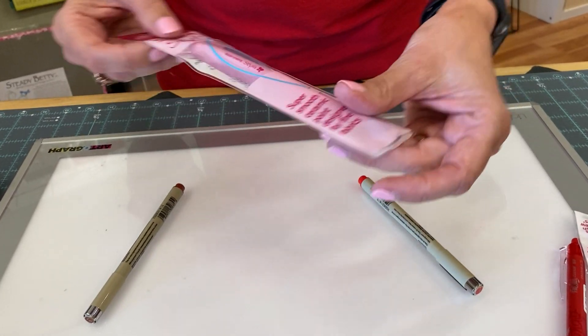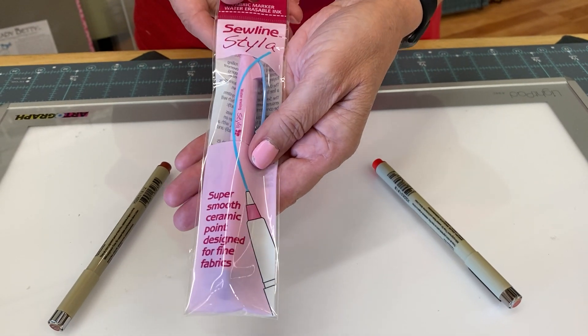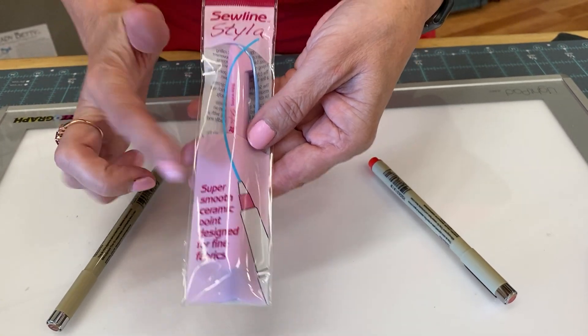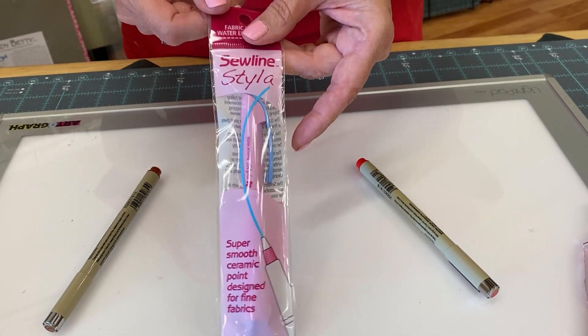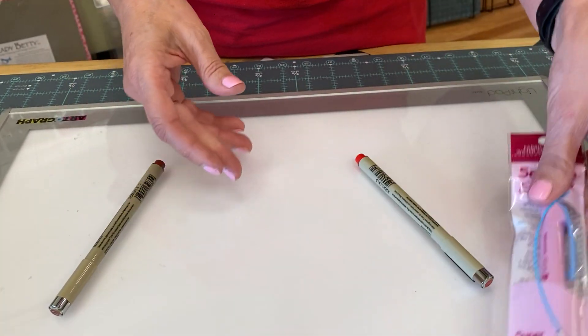There is also a water-soluble pen. This Soline Styla has a nice fine blue line. Its downfall is that you do have to wet your piece to get it out, so that could be an issue.